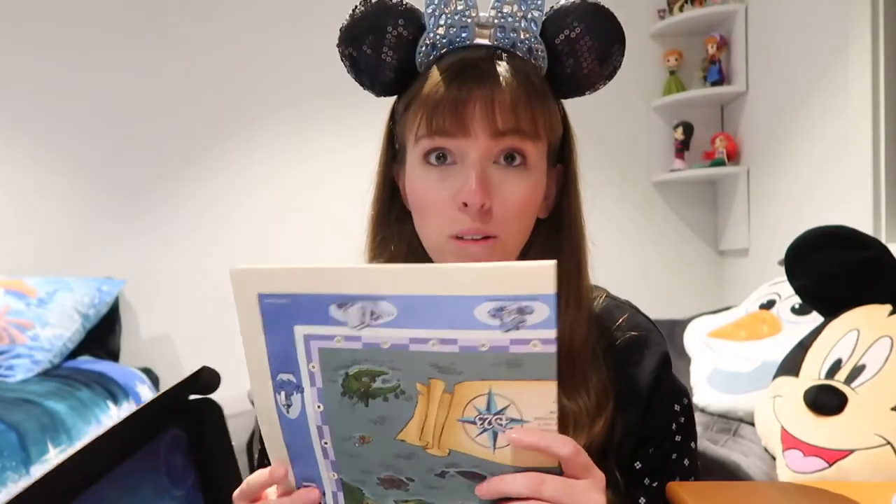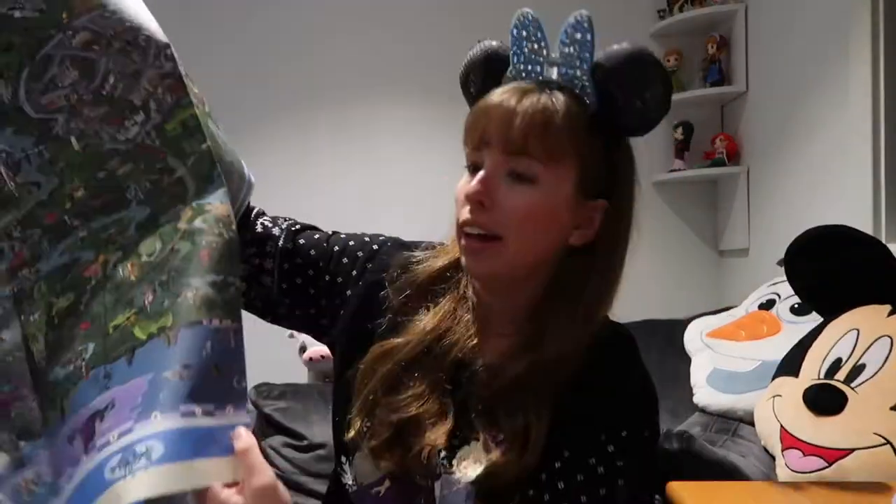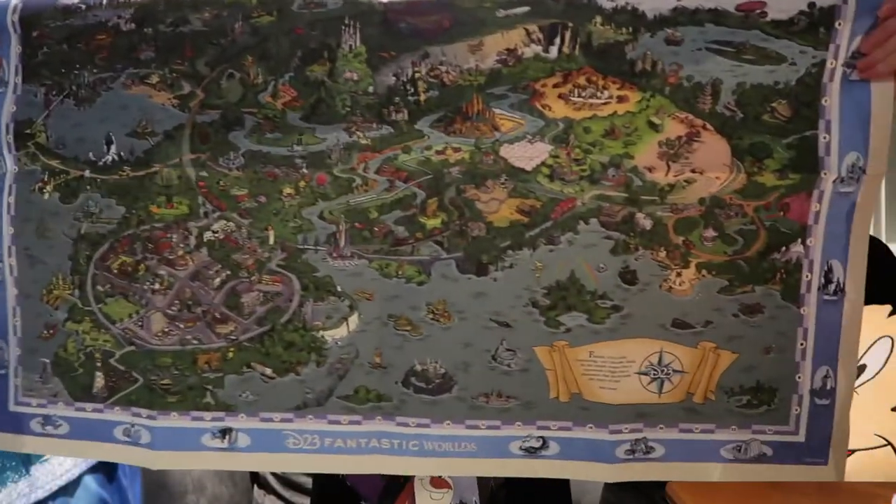This is a magical worlds map, so it's apparently got all different Disney locations on it, so I'm going to check it out now. It's huge! I don't think I can even fit all of this in the screen! Oh, that was upside down! Oh my gosh, I'm so sorry everyone! We're going to try that the right side up. There we are — as you can see, it is massive. Absolutely massive.